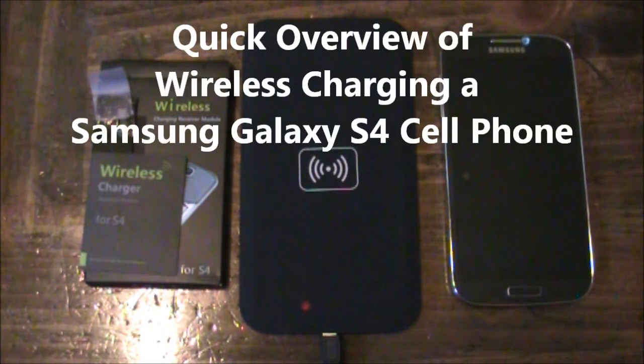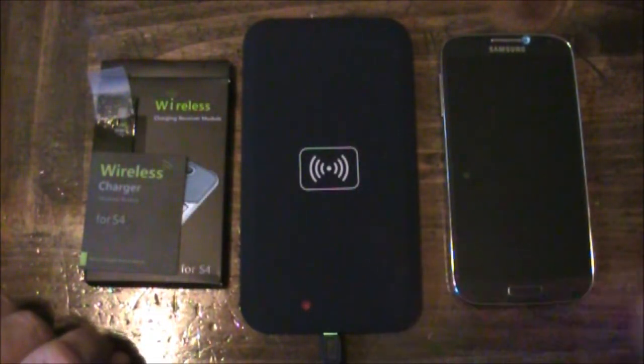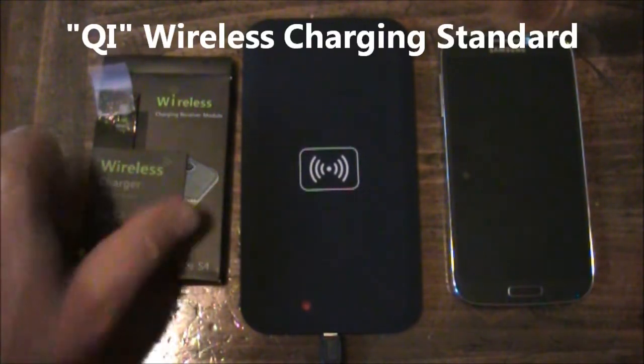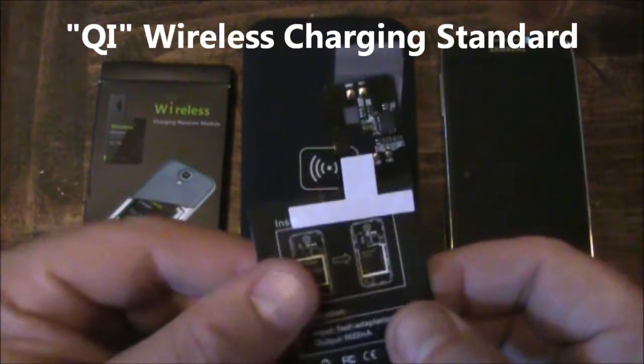In this video I just wanted to give you a quick introduction to wireless charging. Wireless charging includes charging your phone without plugging it in. This is accomplished because of a wireless charging pad like this, which is based off a QI standard, and a receiver like this that goes inside your cell phone.